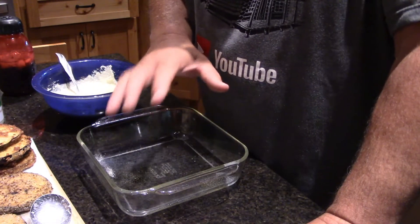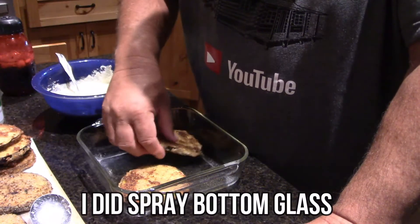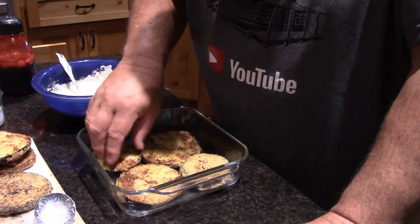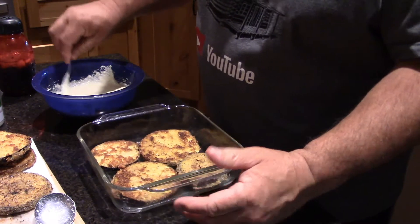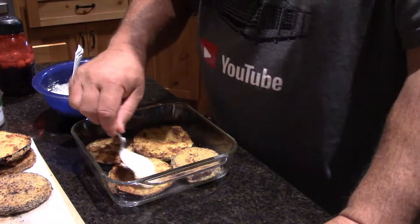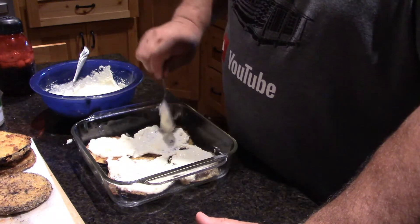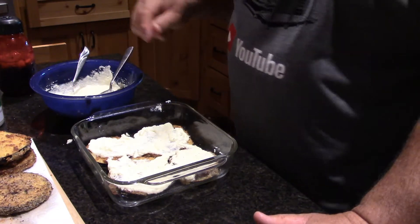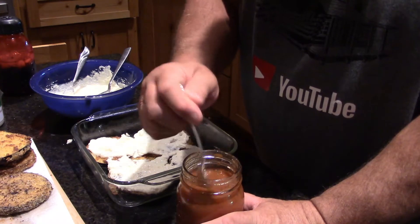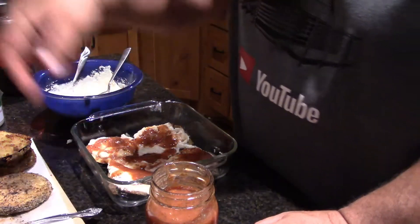Now we're gonna go ahead and start layering. I'm gonna put some ricotta cheese in here — get that all on there, give it a little love. This is our pasta sauce that we made last year from our own tomatoes. I think everything looks pretty happy.